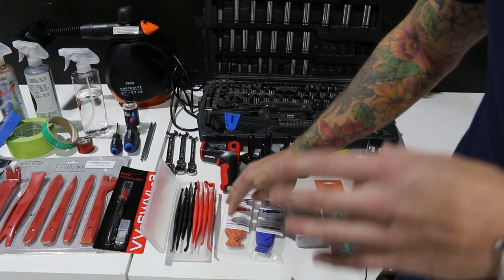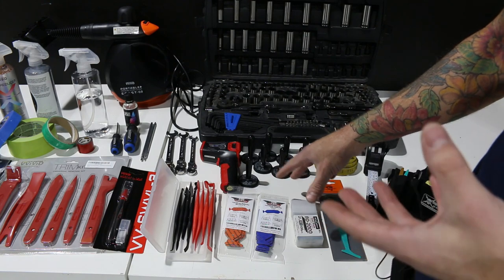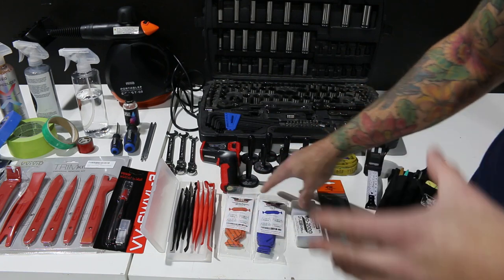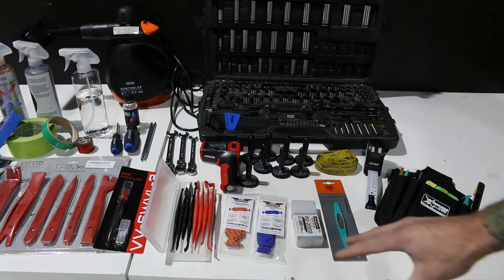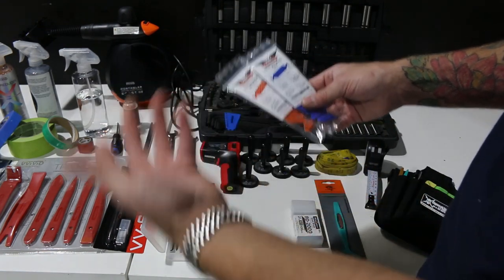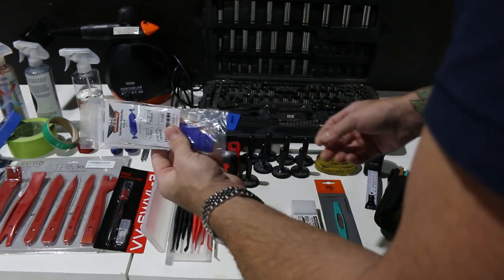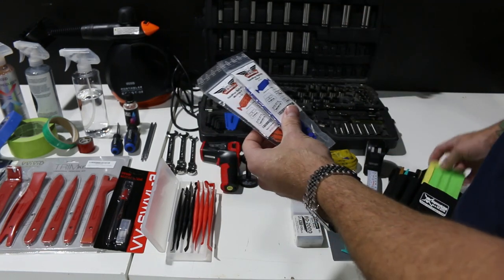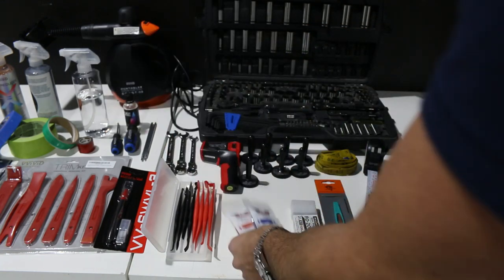We're also going to need buffers for the squeegees — these are very important. I like these ones by SignMaker Tools. They glide very nicely with very low friction, and you can use wet apply with most buffers. You cannot squeegee over top of the film with just the hard edge of the squeegee — that side will cause damage. That is why you need a buffer on your squeegee. I have a wet apply buffer on mine right now.